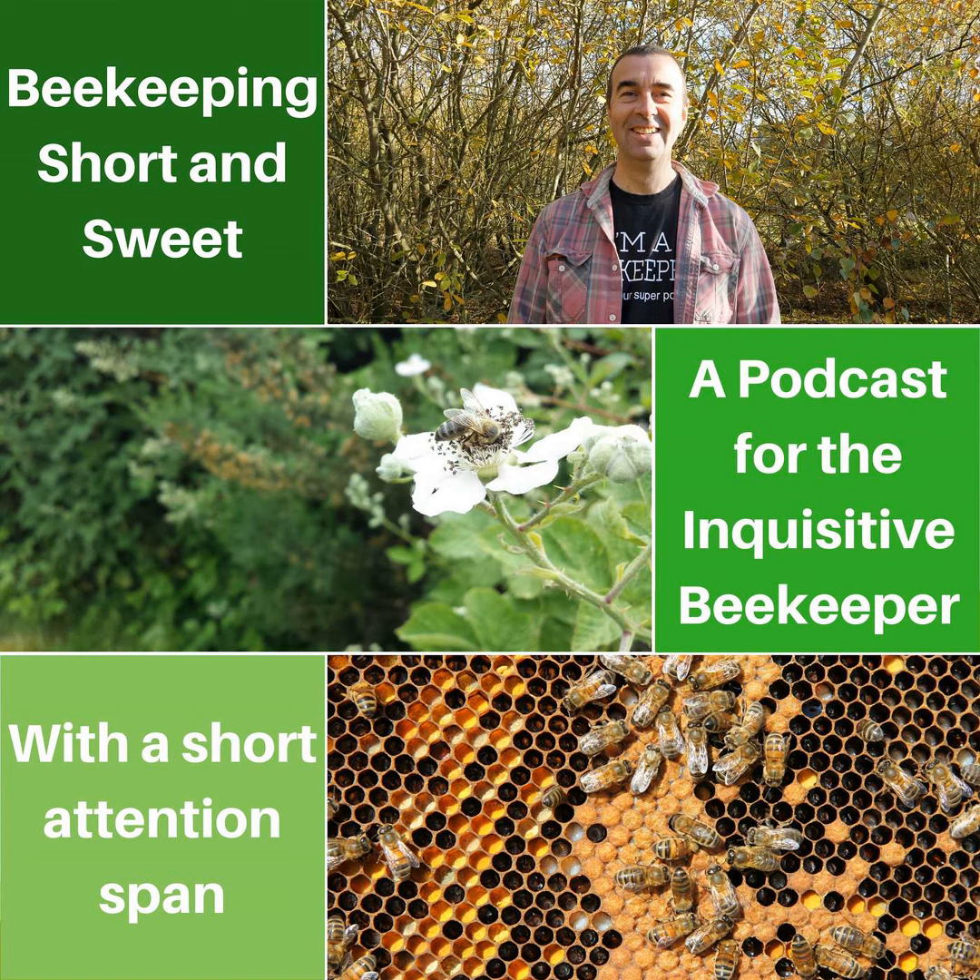Well, that's it for this week. Thanks for hanging around until the end of the podcast. I hope you enjoyed that, and if you do have any further questions please send them over and I'll use them in next month's question and answer session. Next week we're going to continue our look at queen rearing, but until then I'm Stuart Spinks and that was Beekeeping Short and Sweet.